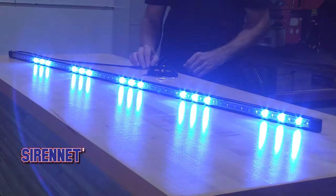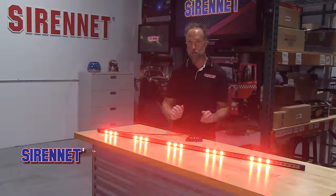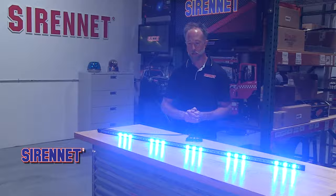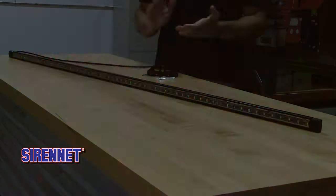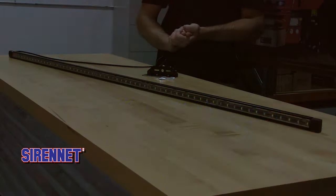With the trigger harness that's included here, tie this into your vehicle siren and lighting controller, and here is an example of the robust red and blue flashing. There's a total of 69 flash patterns.